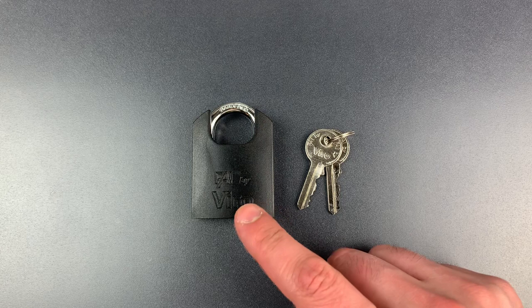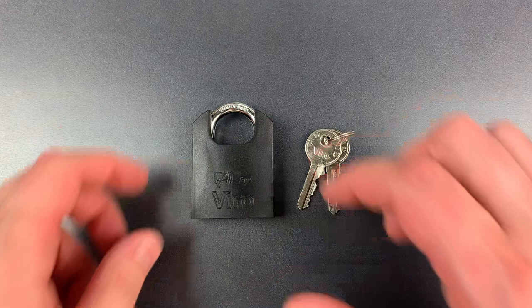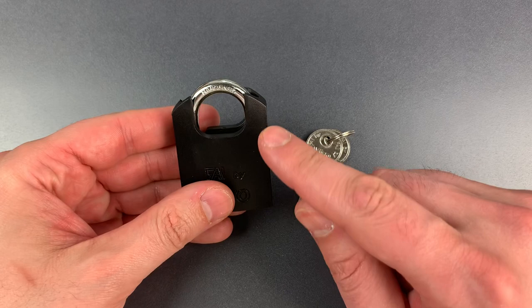This is the Lockpicking Lawyer, and what I have for you today is this Vero padlock. It's the model 554 CP745. In particular, I want to talk about one of its most prominent features, and that is the plastic shackle guard.